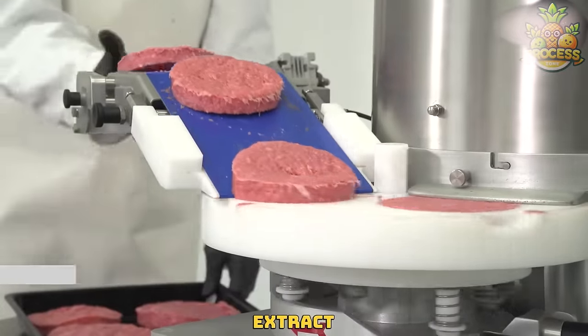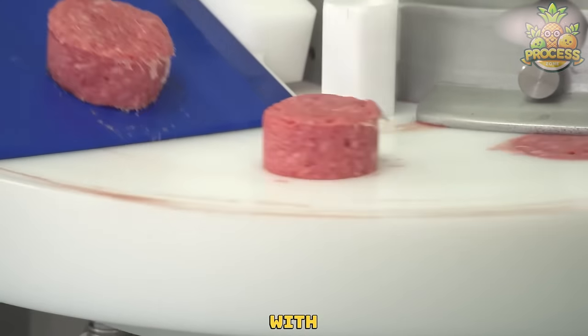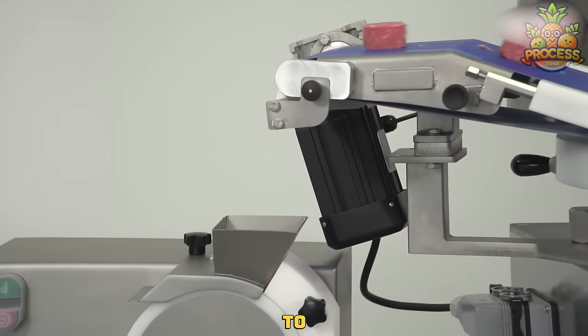This machine is designed to extract only the right and perfectly circled meat each time and cover their tops with a food wrap so the slices won't stick to each other.